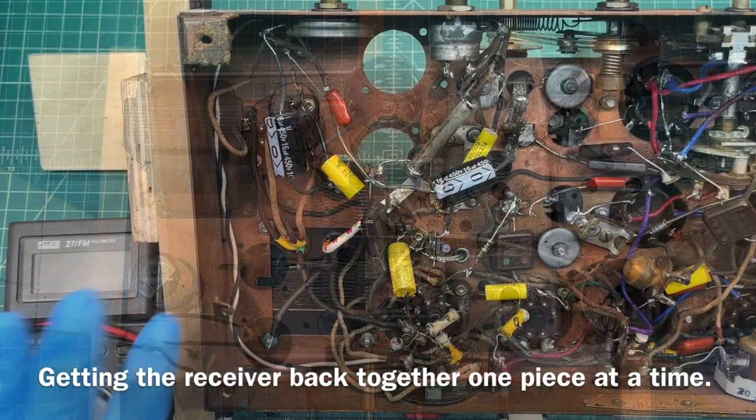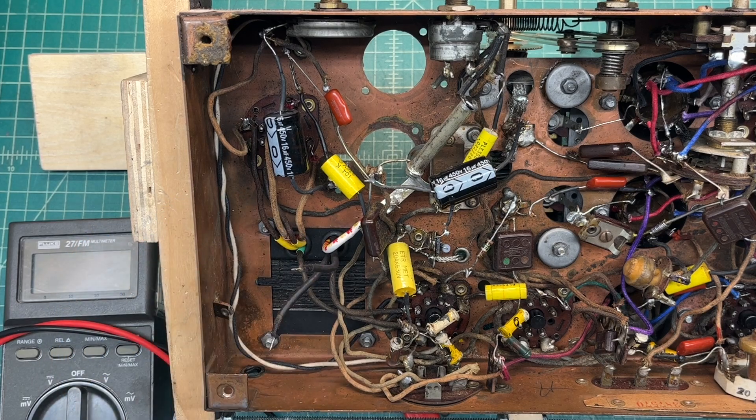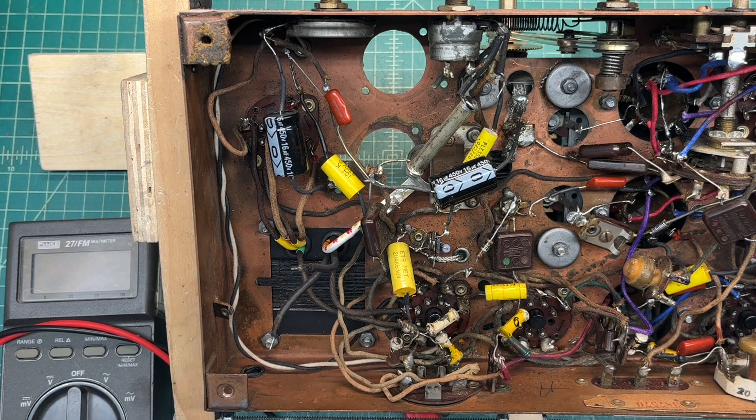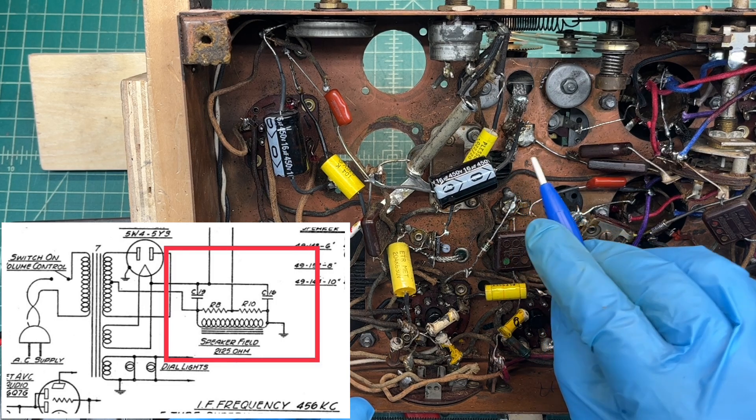As you guys can see, I've got the power transformer installed back in the receiver. Everything checks good DC resistance-wise, and you guys saw the breakdown of the power transformer. One thing I was noticing looking at the schematic itself, which I'll put up here in picture-in-picture or side by side: